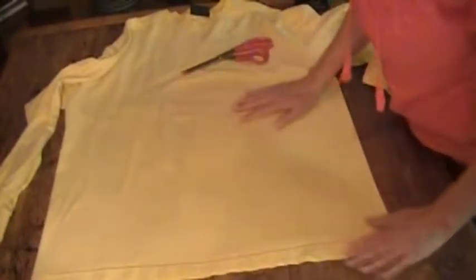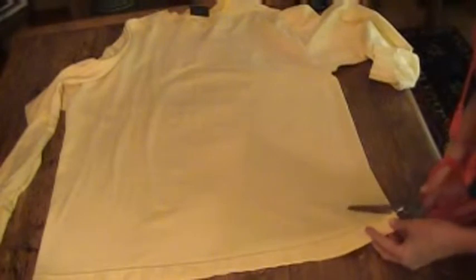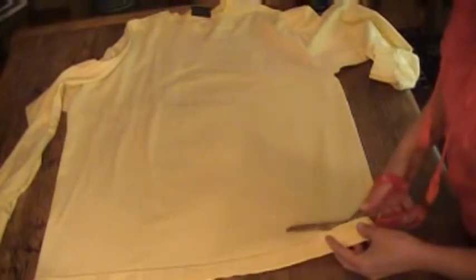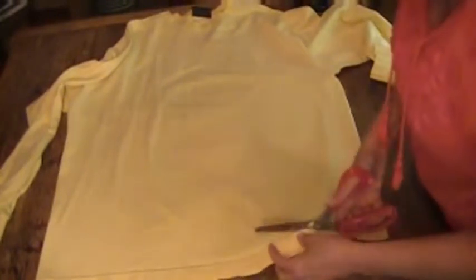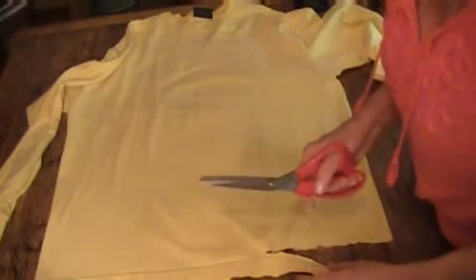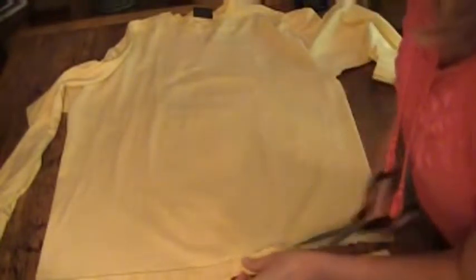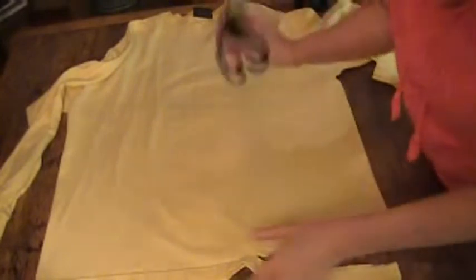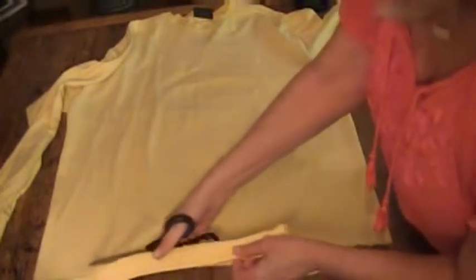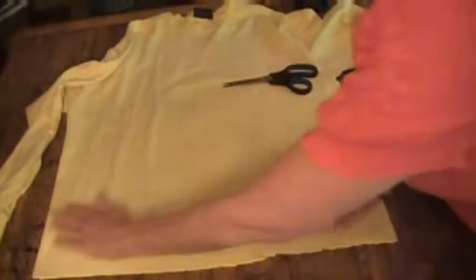Now the first thing we're going to do is cut the hem off at the bottom. These kitchen scissors are really dull — we use them for opening plastic bags — and they're just chewing the fabric. I stopped the camera and got a different pair. You can see I have a pretty jagged edge, but that's okay — this does not call for perfection. I've cut the hem off the shirt.